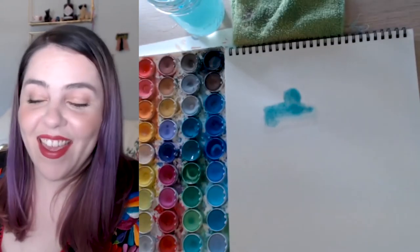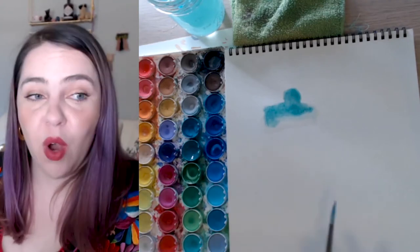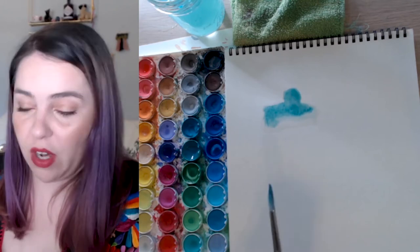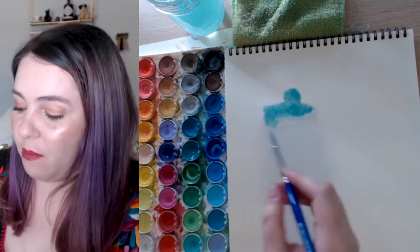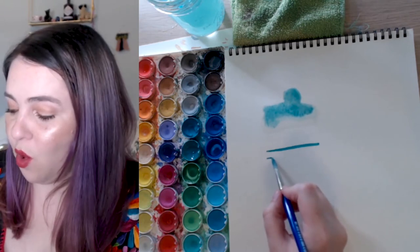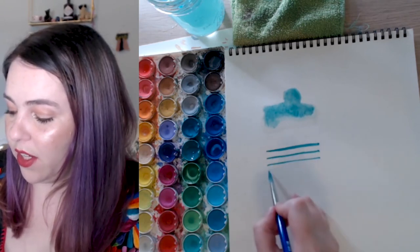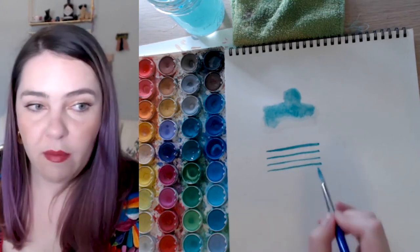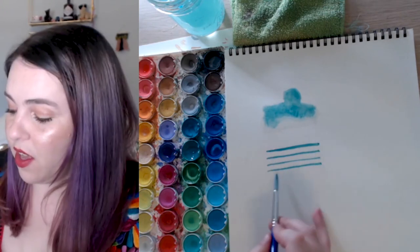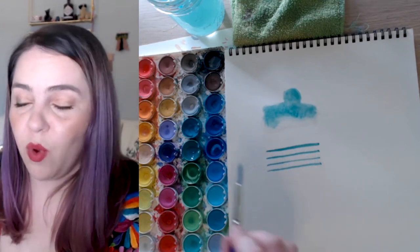The second technique we're going to learn today is wet-on-dry. This is where you do not put any water on the page — you're just taking your wet paintbrush directly to the page. The paint will go on a lot darker, but you have more control. If you're going to be doing detail work, this is a great technique. The lines are pretty straight; this is definitely the more detail-oriented technique when you're watercoloring.